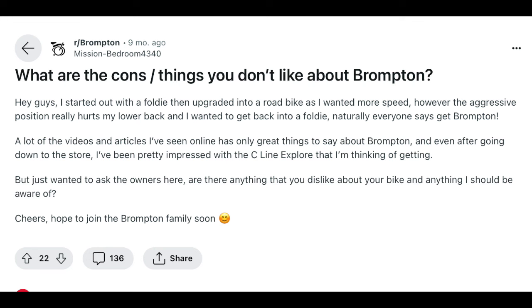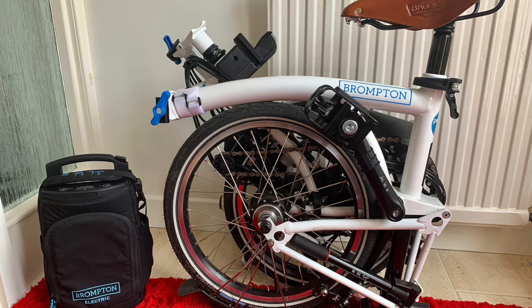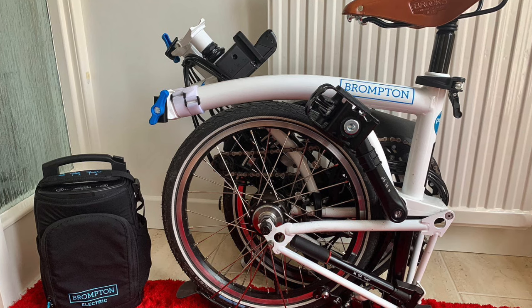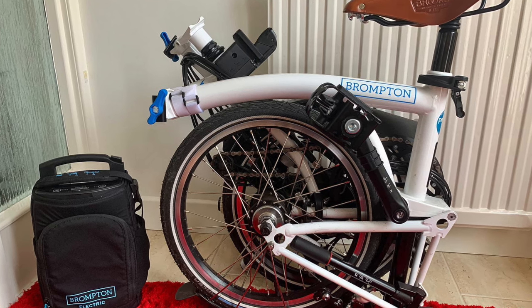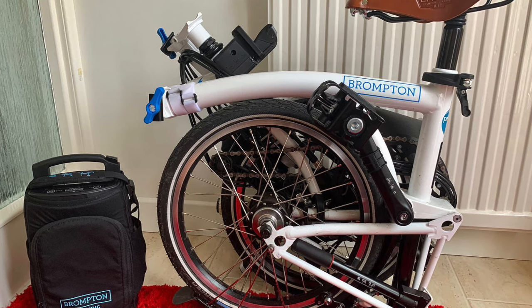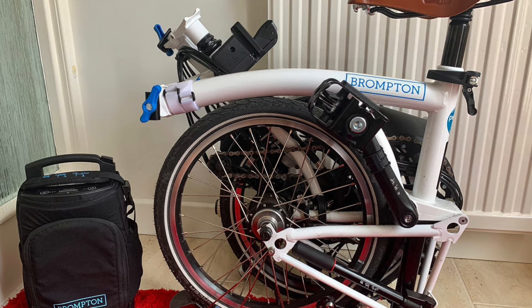Another thing is the center of gravity. At one point I braked yesterday and the back of the bike kind of left the floor — something to consider. I tend to ride in a relatively casual way, like with one hand off the handlebars, and that's more difficult with the Brompton's center of gravity.